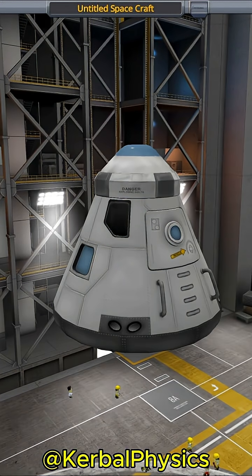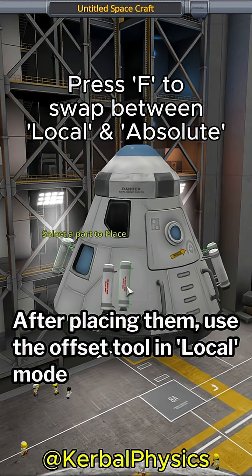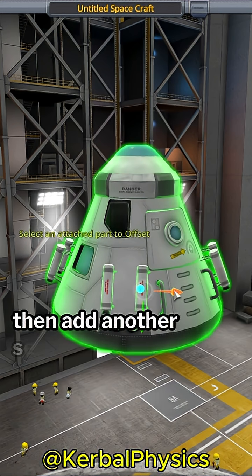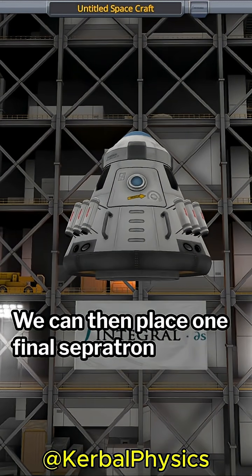Let's start with the command pod. After adding a parachute, I then add four separatrons on the side. After placing them, use the offset tool in local mode with snapping enabled to shift them to the right by one click. Then add another separatron where the last one went and offset that one left by one click. We can then place one final separatron in the middle.